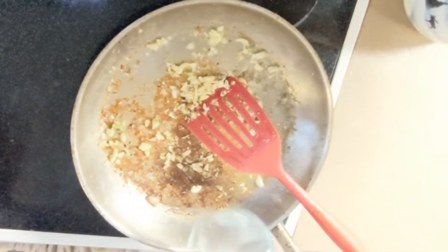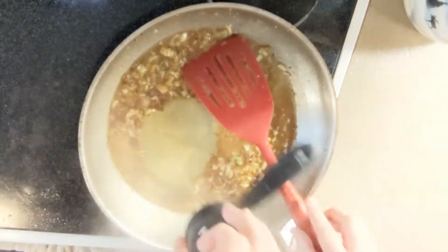Add a quarter cup of water, two tablespoons of rice wine vinegar, and one tablespoon of soy sauce. Then stir, scraping up all of the fond from the bottom of the pan.